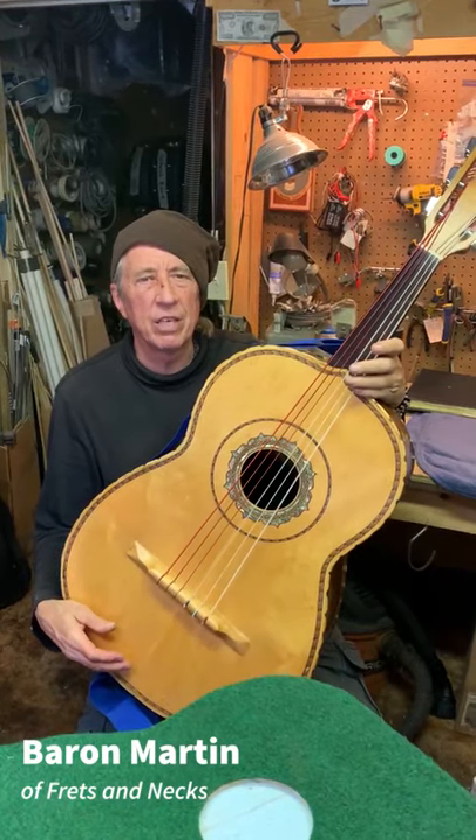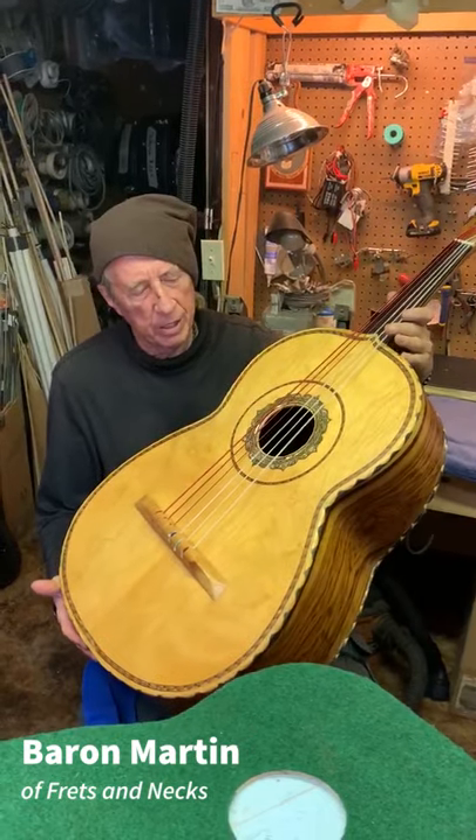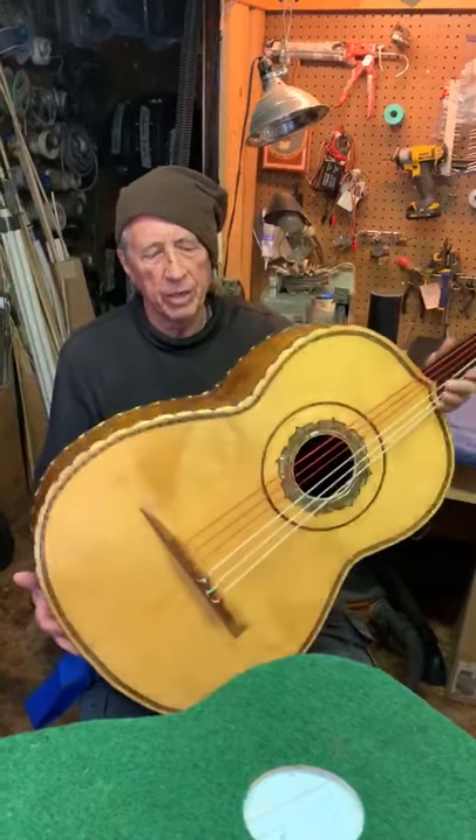Hi gang, this is Baron Martin, Fretzen X guitar. I just wanted to show off a job that we did that I'm very proud of. This is a guitar on bajo made in Baracho, Mexico.